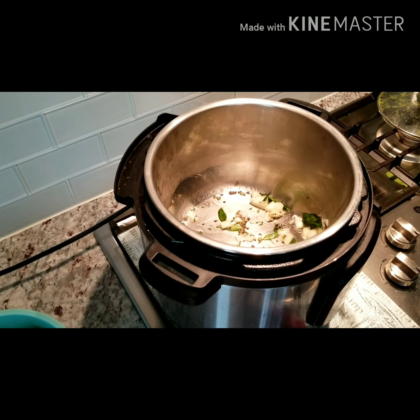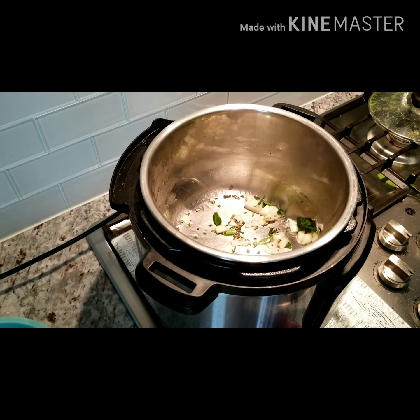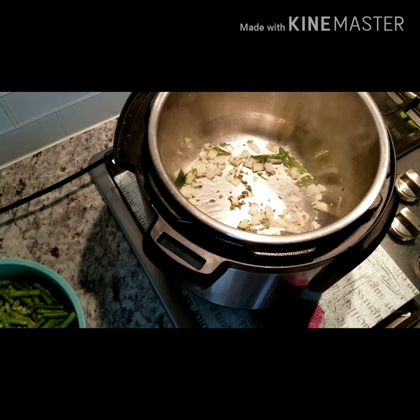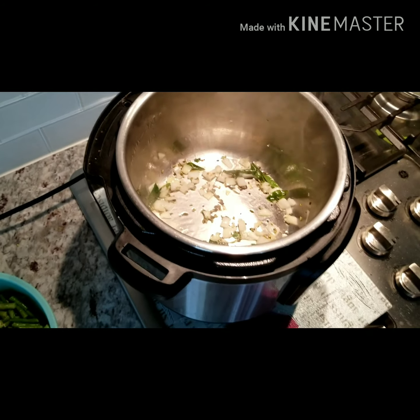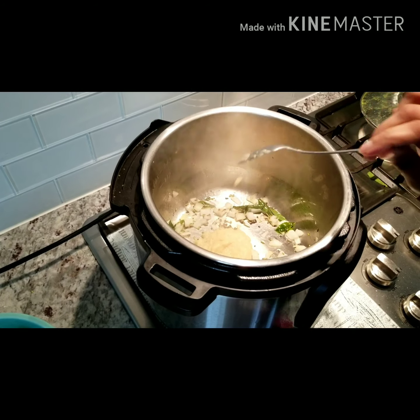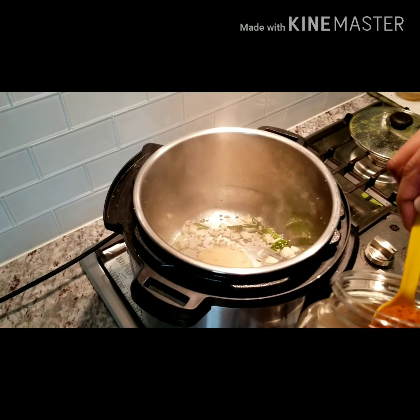If you want your onions to cook faster, put a glass lid on top of it. Our onions are almost golden brown, so we're gonna add some ginger garlic paste — about that much, I think.